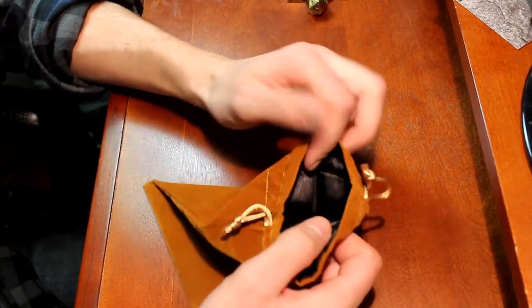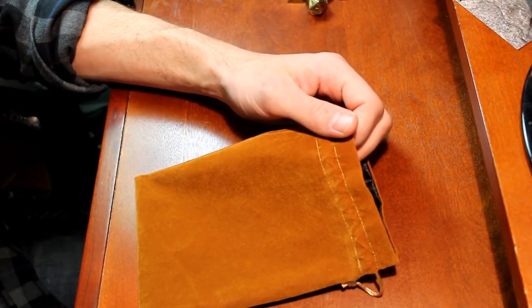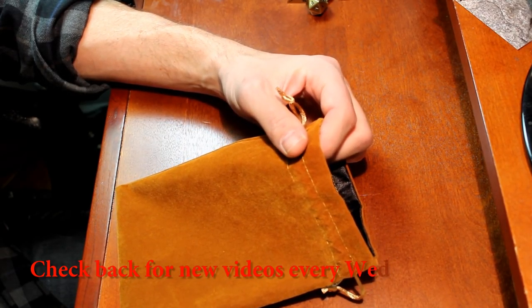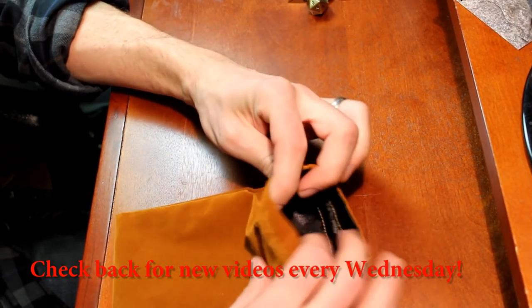They also have some pretty awesome looking leather dice bags which I would be very interested in checking out. This one was only $6, but I think the leather dice bags are something like $30 to $35 depending on the options.